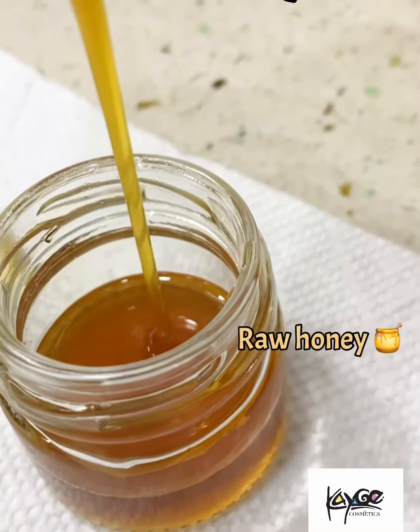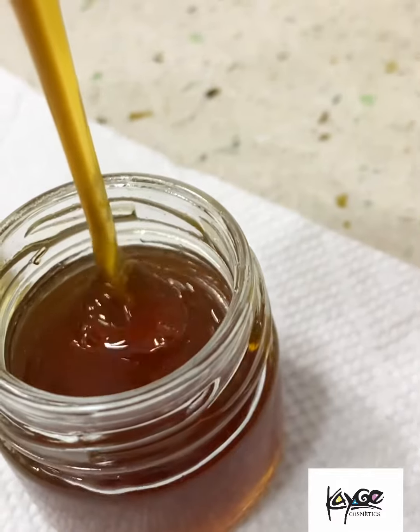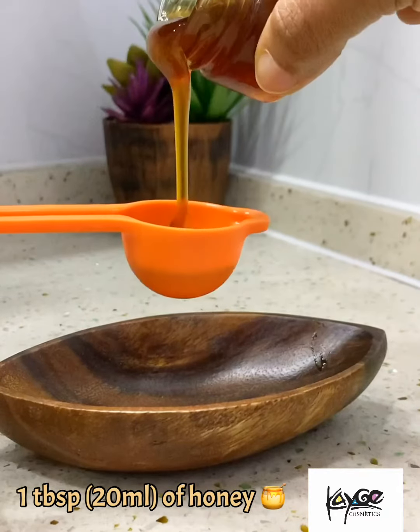Hi Kayge beauties, welcome to my channel, it's your girl K. This is a face mask for skin brightening, acne fading, and wrinkle fighting — a turmeric and honey face mask for clear, radiant skin.